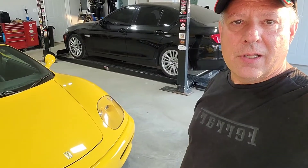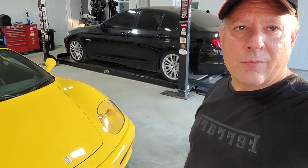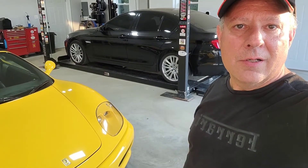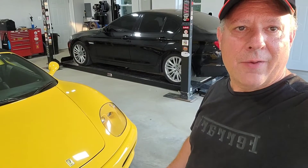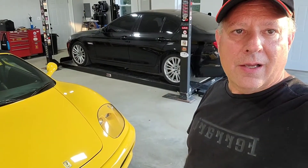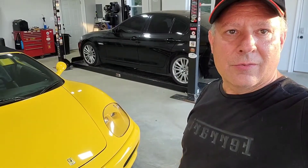I'll show you what I purchased - it's a fraction of the price of the new ones from Ferrari. The Ferrari ones are around $400 a piece. You can purchase these for like $35 a piece. We'll go ahead and I'll show you those and then we'll get started on changing those.